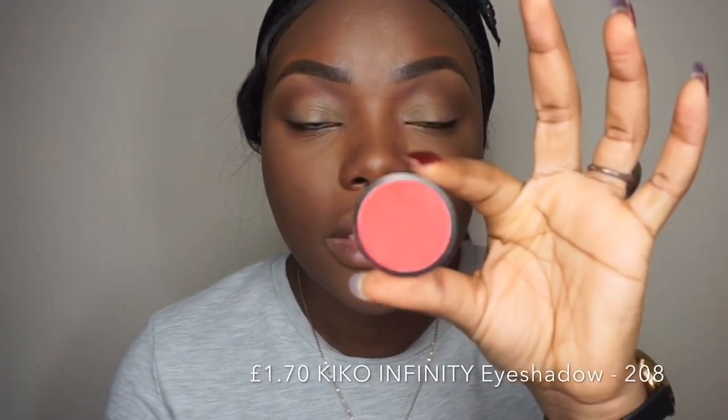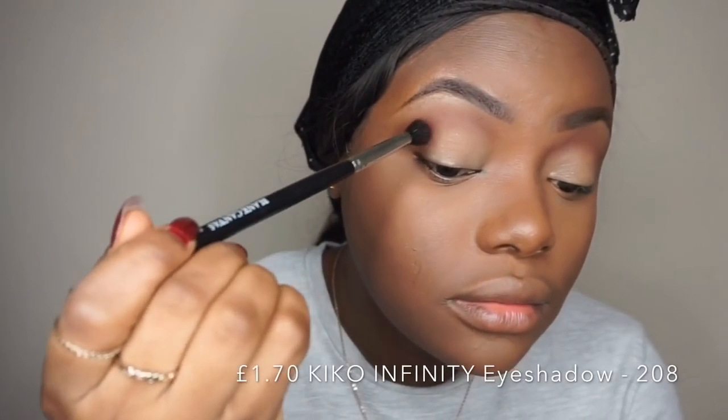The next eyeshadow I'm going to use is also from Kiko — it's their 208 eyeshadow — and I'm placing that on top of the brown shadow.